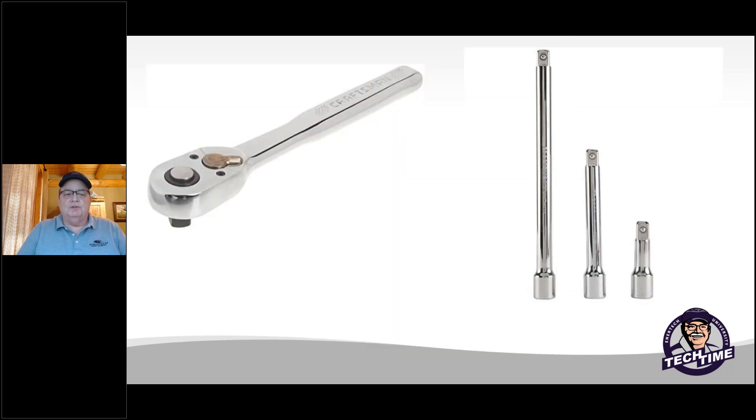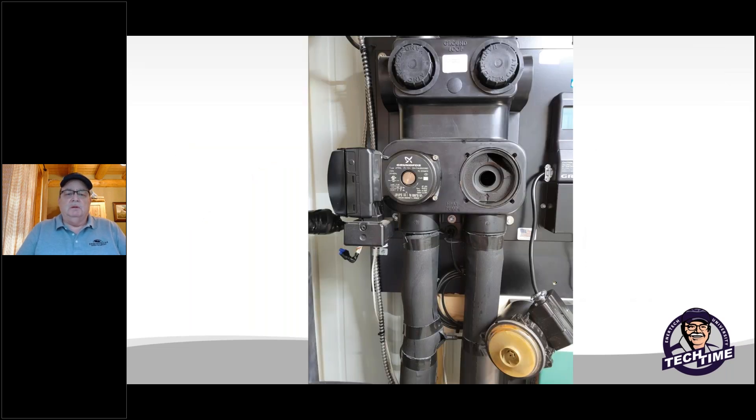You're going to need some tools. A ratchet wrench and extensions, depending on the length you need, are required to adjust and shut off those valves. Once your valves are closed off and you need to remove that pump, it does take metric Allen wrenches — keep that in mind. Always drain a little bit off if you have access to drain some of the water out so it doesn't spray on you when you take the pump off.